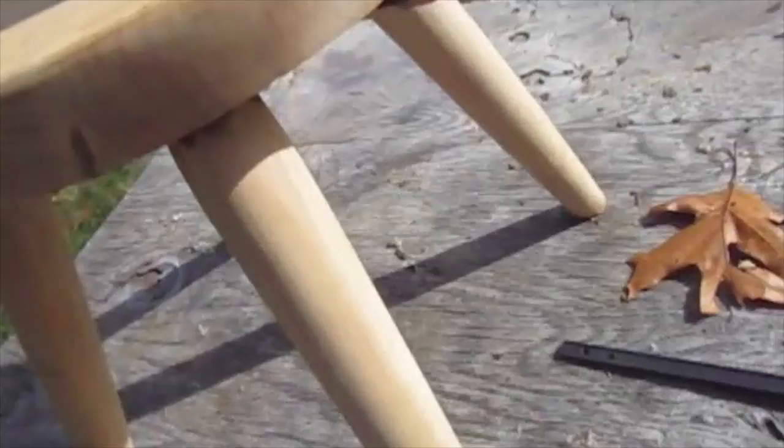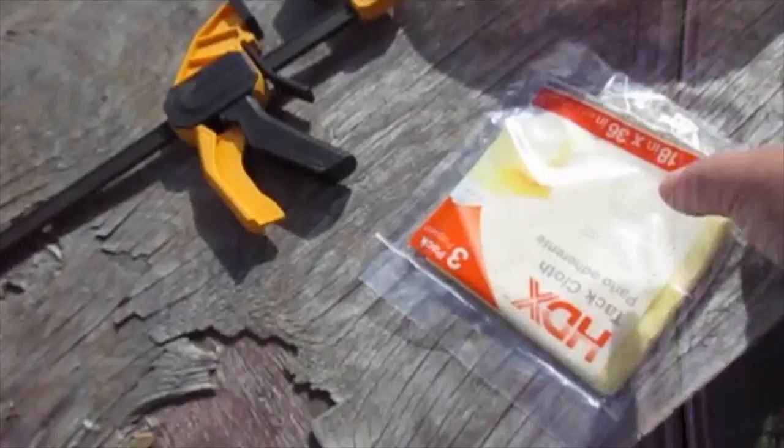What I'm going to do is take this tack cloth, wipe it down, get any remaining dust off here. There's some sanding dust and actually some rabbit wool on here because this is the same table I groomed the rabbits on, and I'm going to have to make sure I get it clear of all that before I stain.